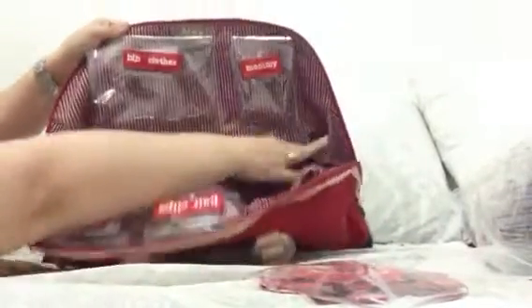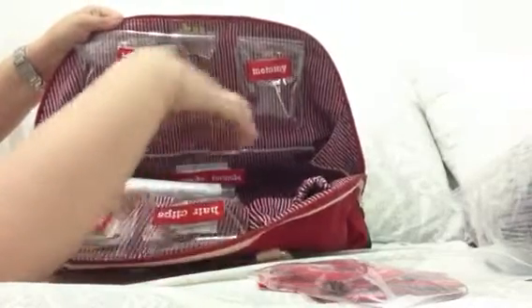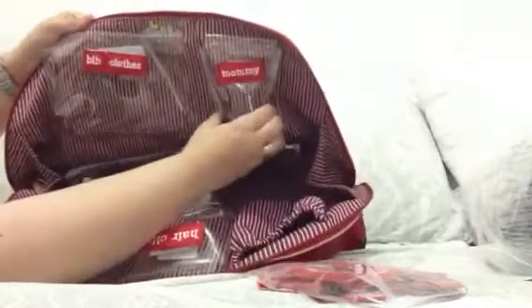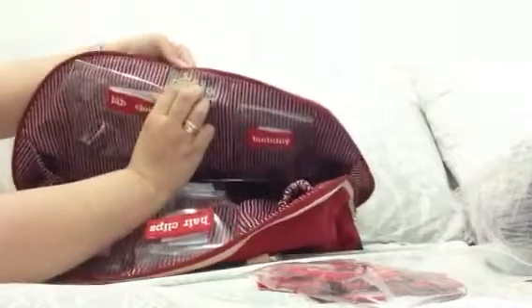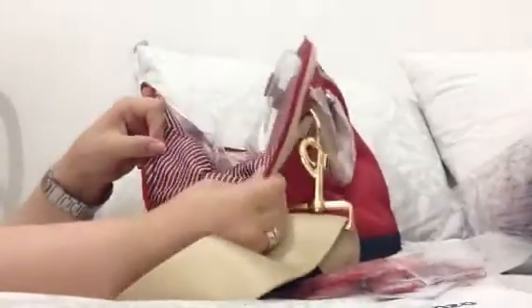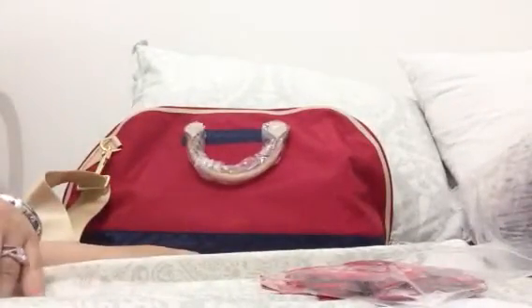There's a huge pocket that goes along the whole back wall of the bag — this one seems larger than the front one — and another pocket with their little logo. The bag opens all the way down on the side but there's a little gusset so not everything spills out, which is nice. I really can't wait to fill this bag up.